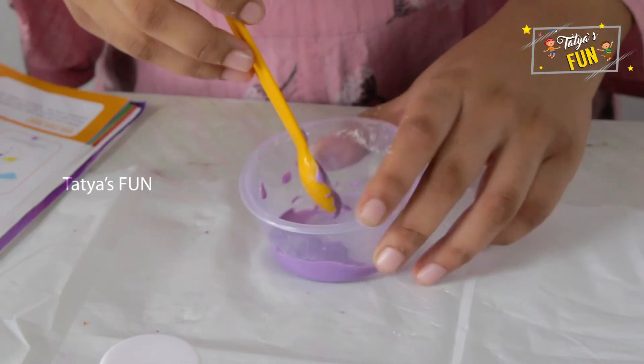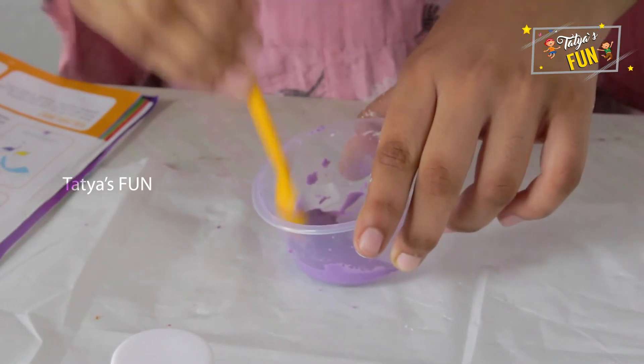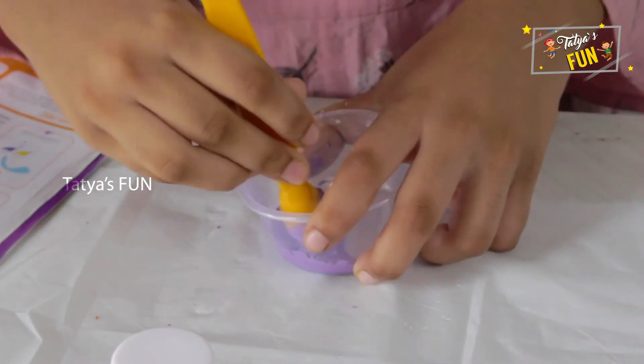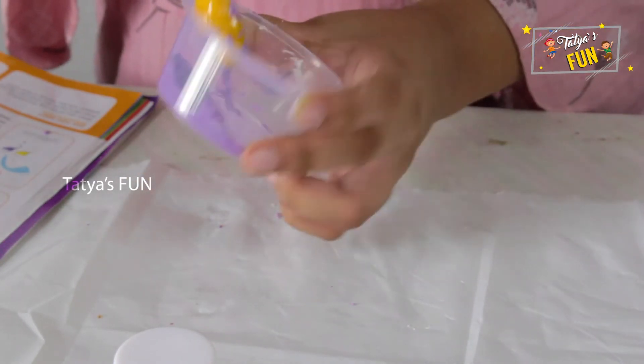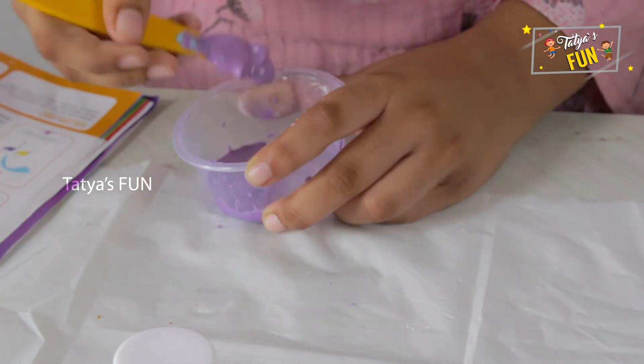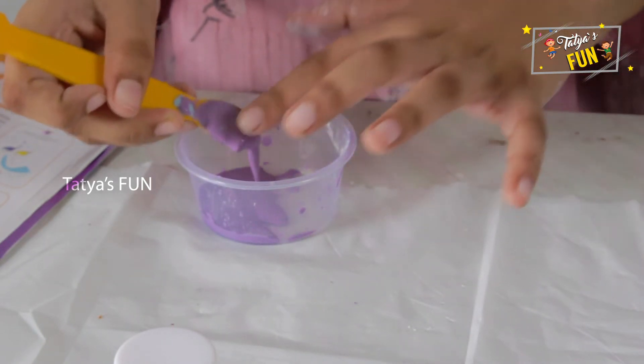But when you tap it with your spatula, it feels like a solid. It's hard, but when we move it like this, it's like a liquid. But when we touch it with a spatula or with your finger, it's hard.